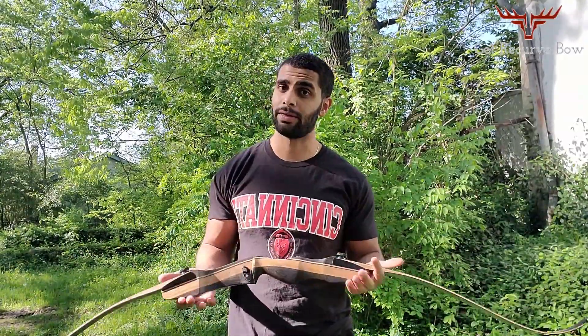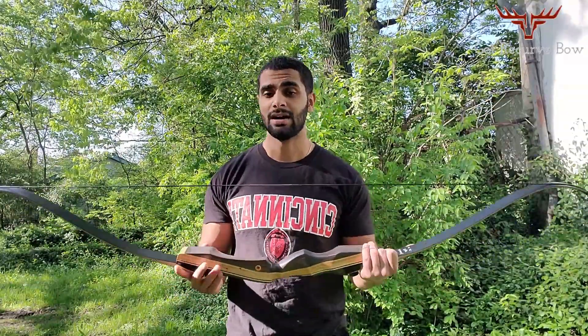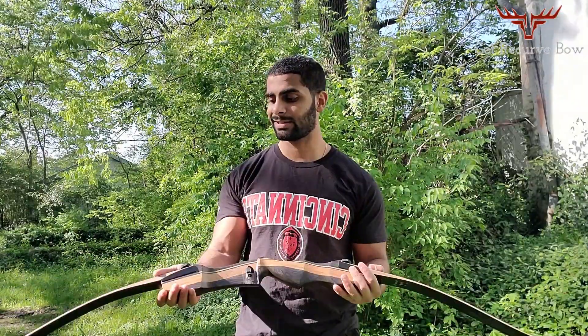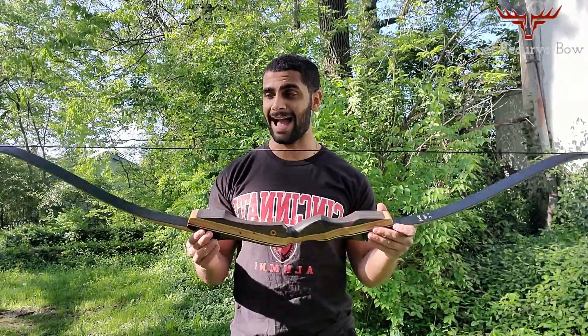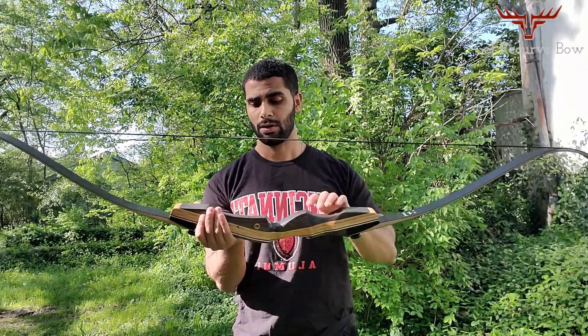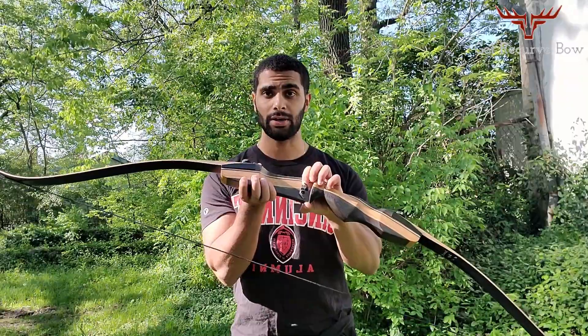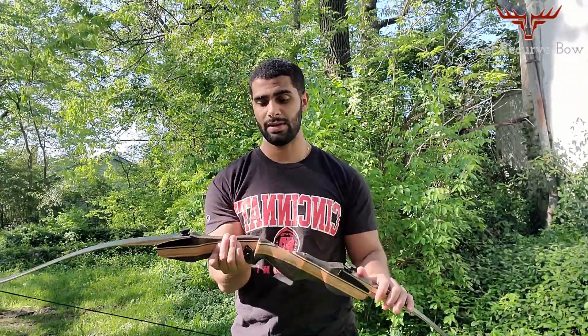Now what does it come with? We're going to do a quick review of this bow to see if it's worth the price, if you're a beginner, what you can use it for, and things like that. The first thing is what it comes with. This recurve bow in the package comes with a string right here. You also get an arrow rest right here, which we'll talk about later. You also get two limbs and a riser.